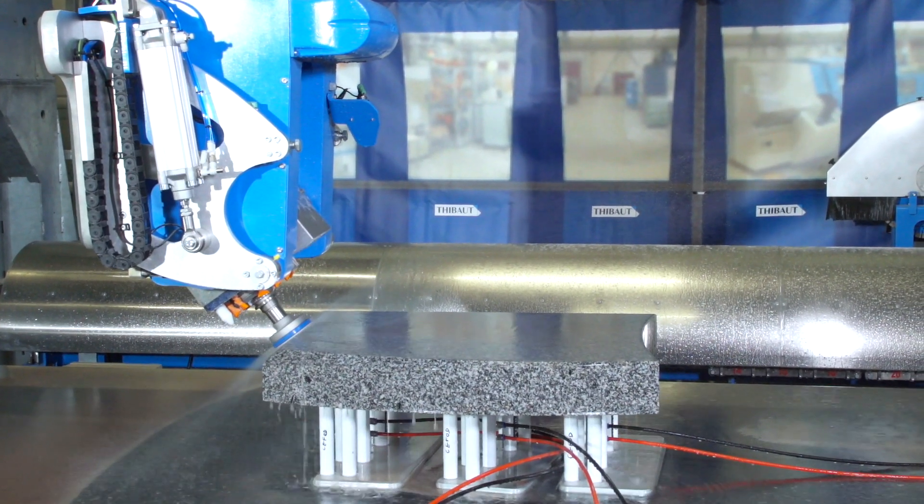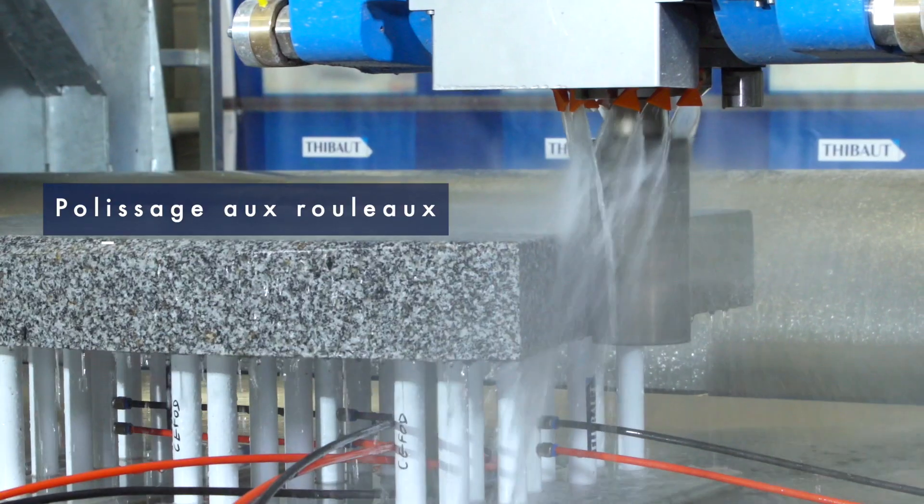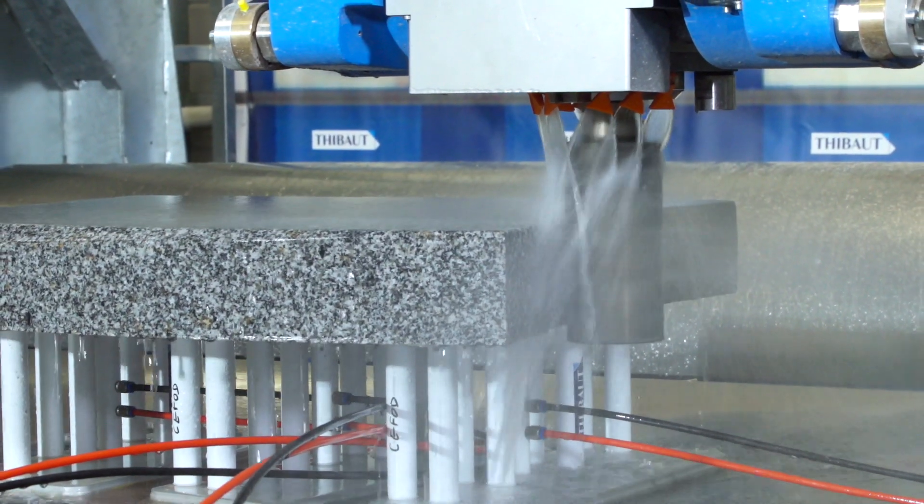La machine étant beaucoup plus utilisée au fil du temps, vous allez avoir un retour sur investissement qui va être beaucoup plus rapide qu'avec une machine que vous allez utiliser de façon beaucoup plus sporadique.